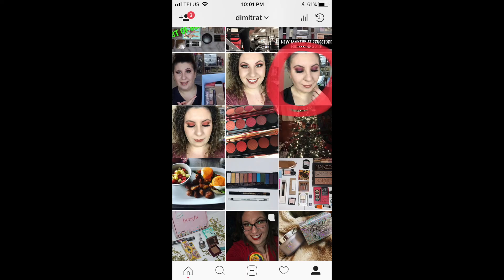But when I posted a picture of a look very similar to this on my Instagram, I had quite a few of you request a tutorial on the look. So here I am today fulfilling that request for you. I do use the new palette from Dose of Colors — this is the one in the shade Blushing Berries.